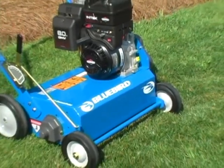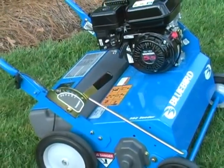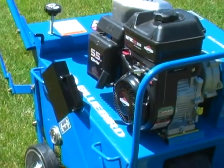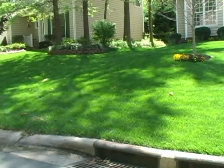Bluebird seeders and power rakes are the ultimate combo, working together to revitalize your lawn. While Bluebird aerators bring a breath of fresh air and nutrients. Now on to making your lawn green, lush, and healthy.